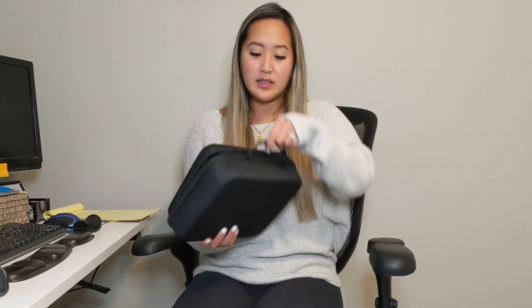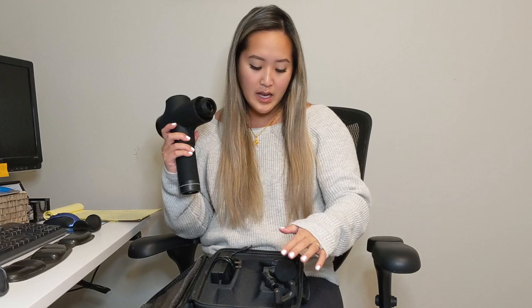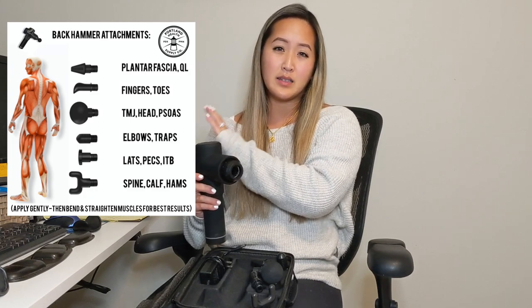Unzipping it, it's a nice easy-to-carry case — not very heavy, way less than 10 pounds for sure. It's got a little handle here for you to carry. When you open it, you get all the toys. This is what the Backhammer looks like. Without the heads in it, there are six different heads. I'll include a picture for you guys to refer to on how you can use each instrument head on different parts of the body.